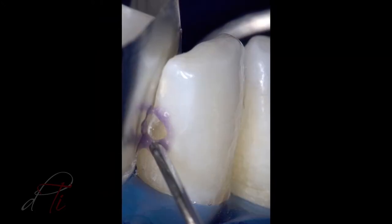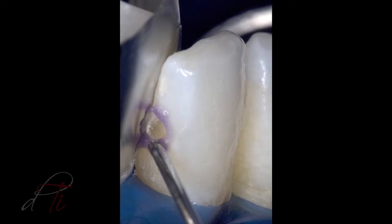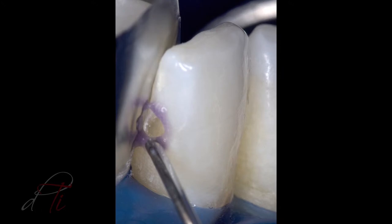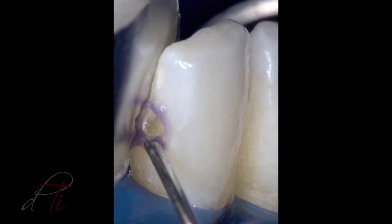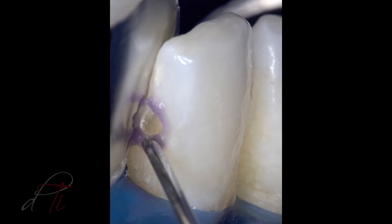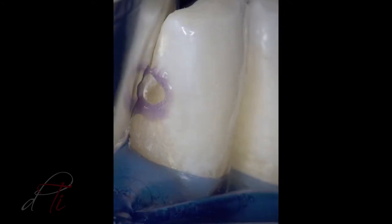The preparation was cleaned with a 2% chlorhexidine solution, Consepsis by Ultradent, rinsed and lightly air-dried. A dead metal matrix was placed and secured in the interproximal zone, and a selective enamel etch procedure was performed.